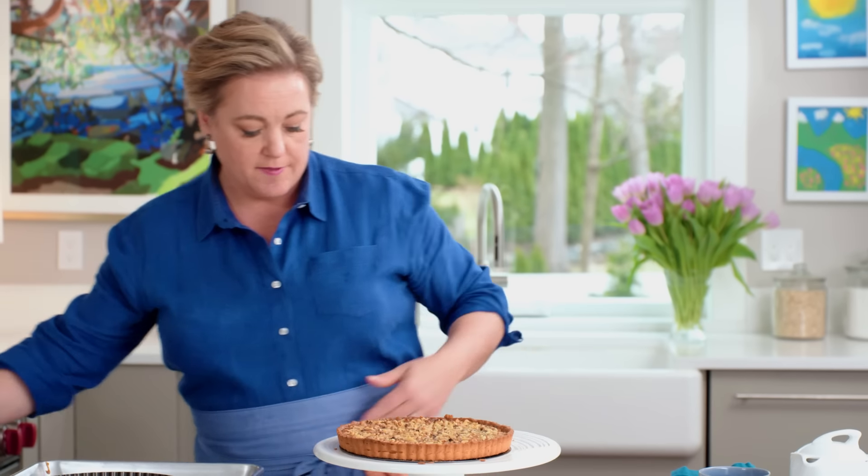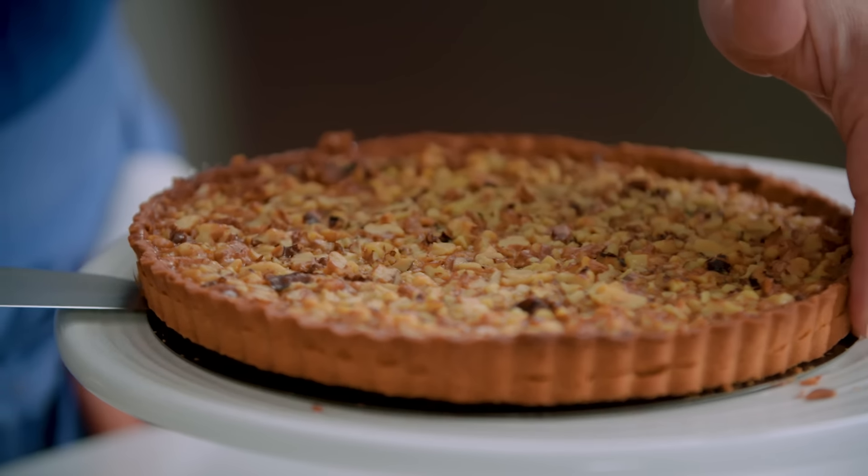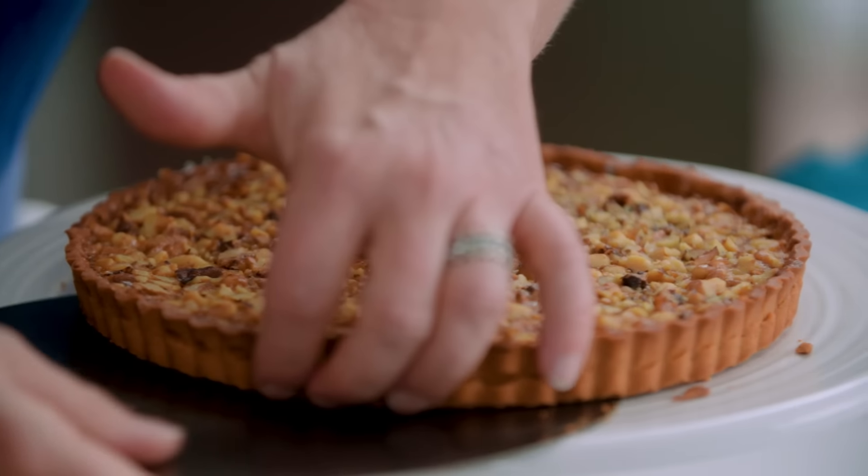The tart is completely cooled and ready to serve. Since this is a tart with a removable bottom, hold your hand up, pull the tart pan ring off, and then to separate the tart from the pan bottom, slide a knife or offset spatula underneath — it should just slide right out.